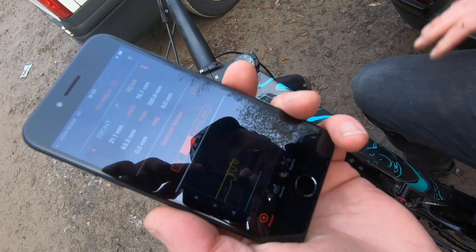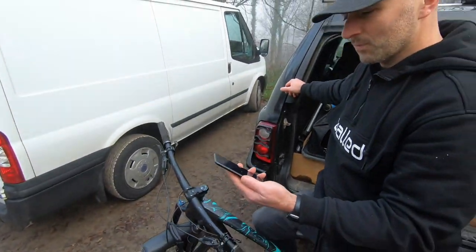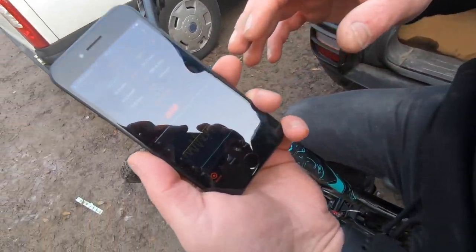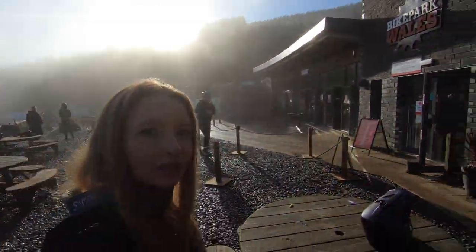That's recording continuously all the way down the run in the background. It's crazy. We've got our passes on, now we're going to do some riding.